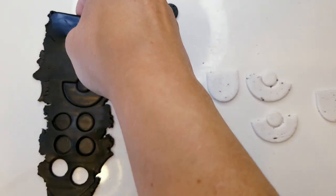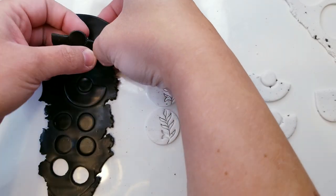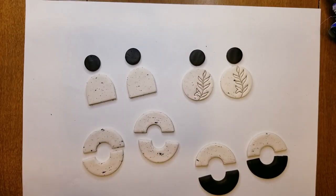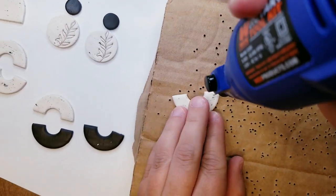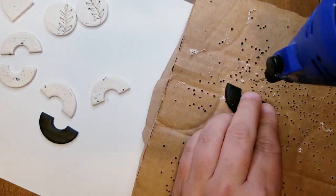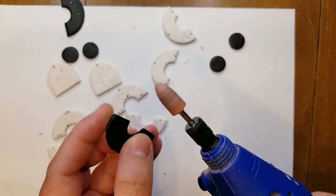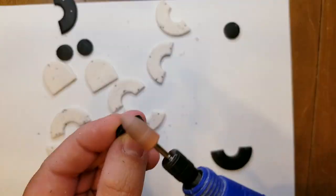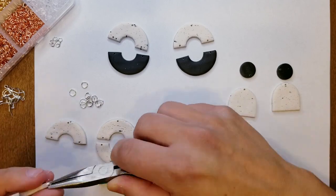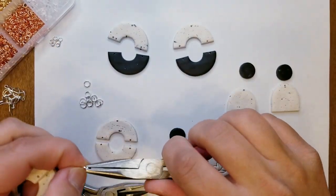Now I'm going to bake these, and then I'll come back and get them ready to be assembled. Now that my pieces have completely cooled off, I'm going to drill holes in them, sand them down, and get them assembled. So let's go.